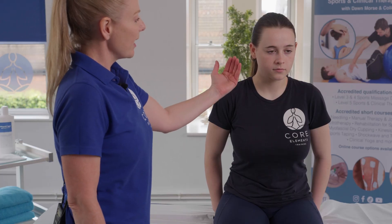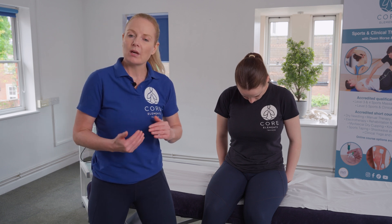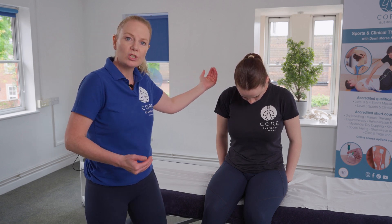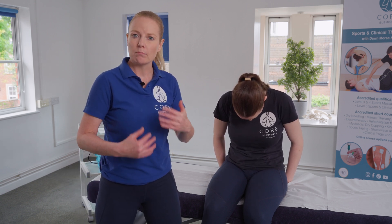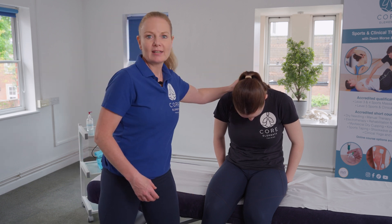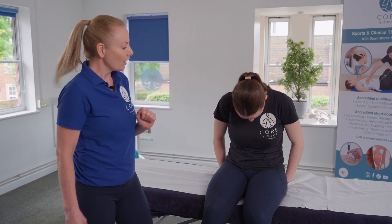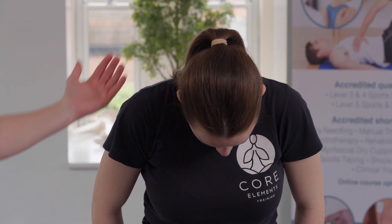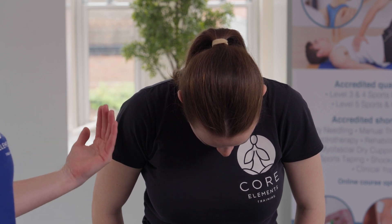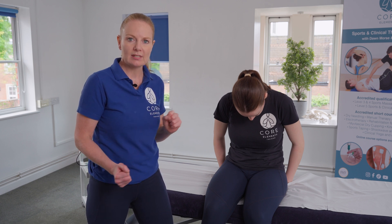The next stage is to ask the client to tuck the chin into the chest, and then we would ask them to either slump or slouch down into the back. Some people might not realize what we mean by slumping, but most people understand that slouching means rounding or depressing the back. At this stage, we ask the client for feedback to see whether this position is already increasing any symptoms such as pain in the back or neural sensations.